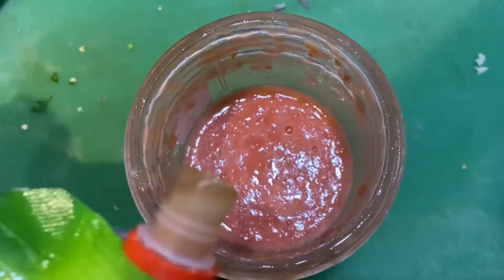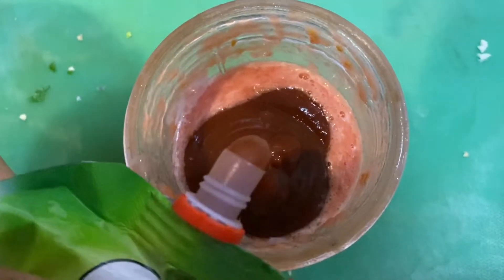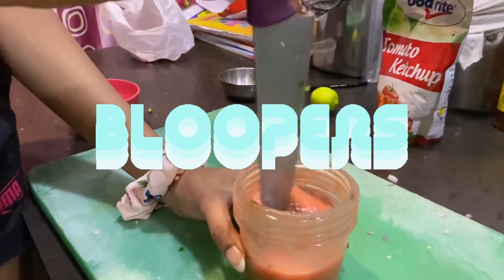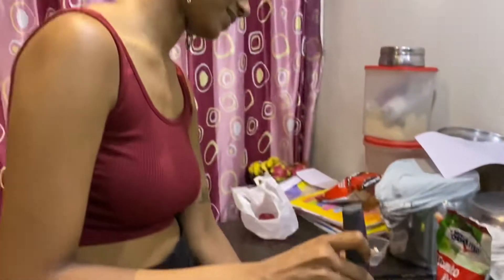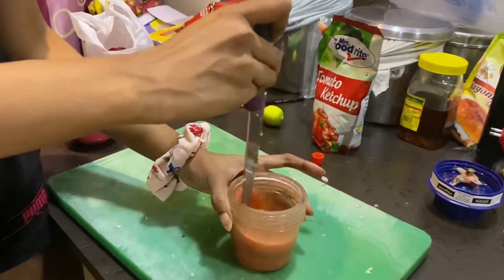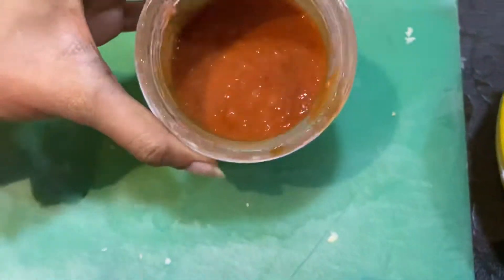So we're gonna be mixing almost like five tablespoons of tomato sauce. Now let's mix to get this juicy, yummy, drippy texture.